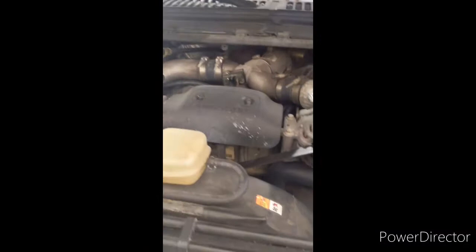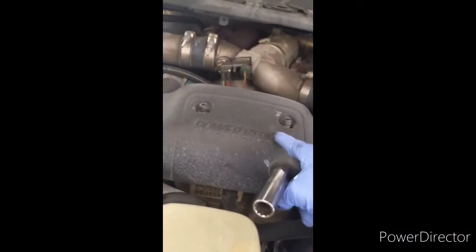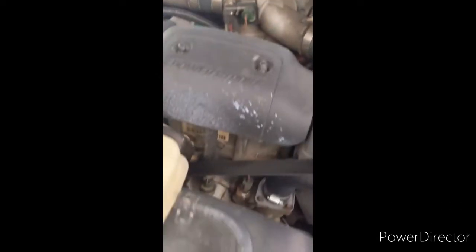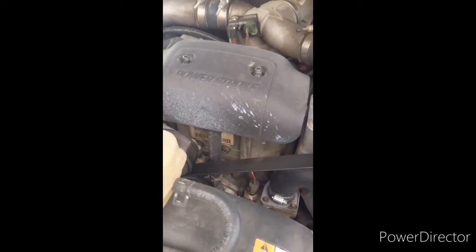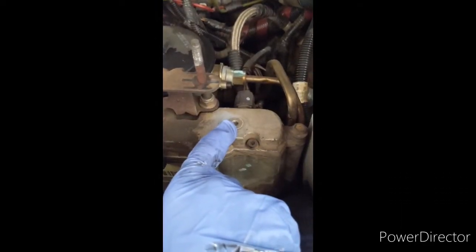You'll need a 13mm socket to pull off these two acorn nuts to get access to the high pressure oil reservoir. Once you get those two acorn nuts off, pull this cover off. This is where you're going to drain it.